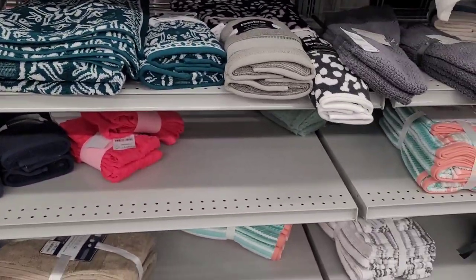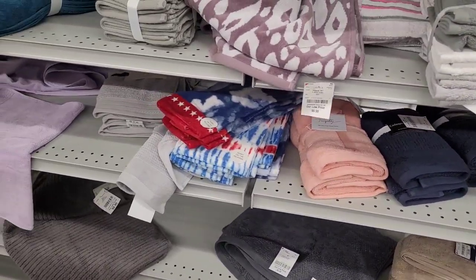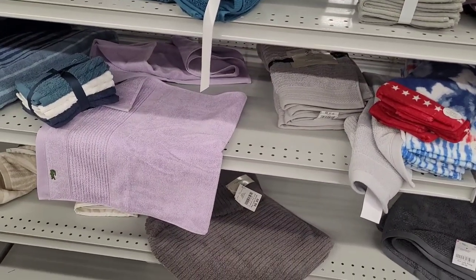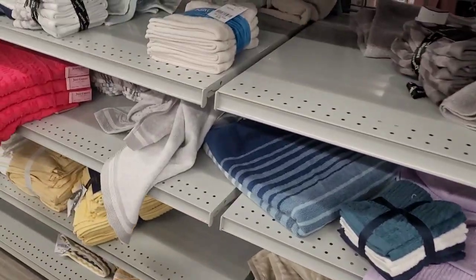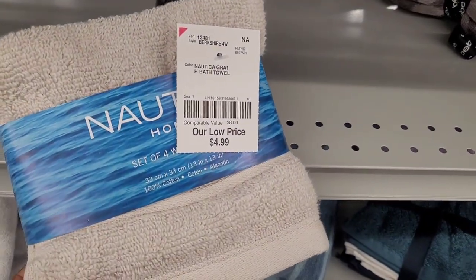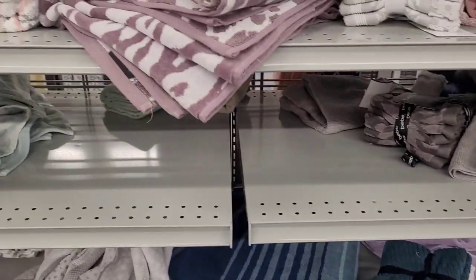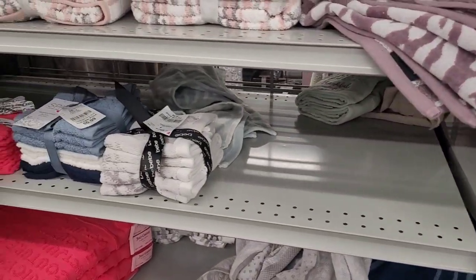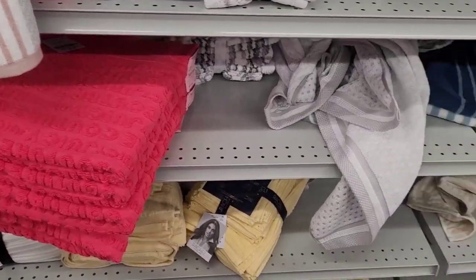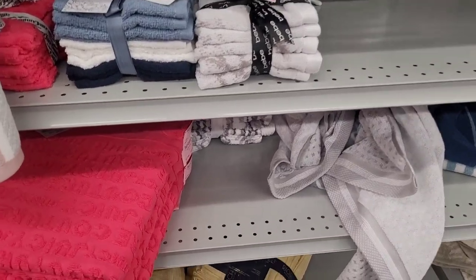Sometimes I come in here and get my washcloths as well — like Nautica. I try and keep everything matched. Here are some right here — they're going in the buggy because we need some more. I try and keep everything as a set, but sometimes you can't get a set because it just isn't available on the certain day you come in trying to get the washcloth, the towel, and all that.